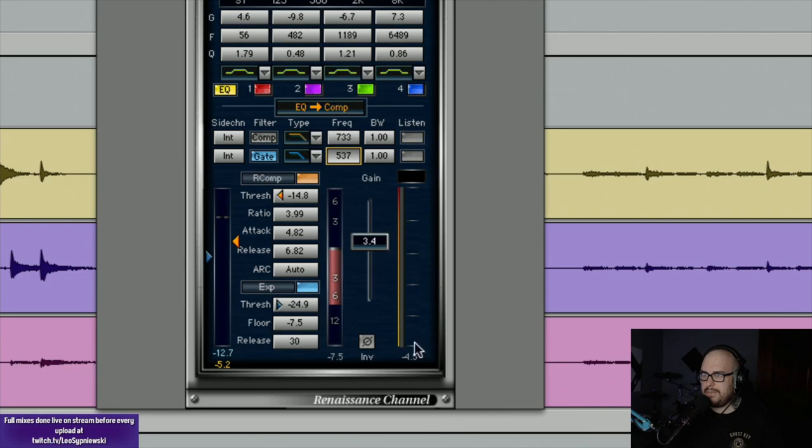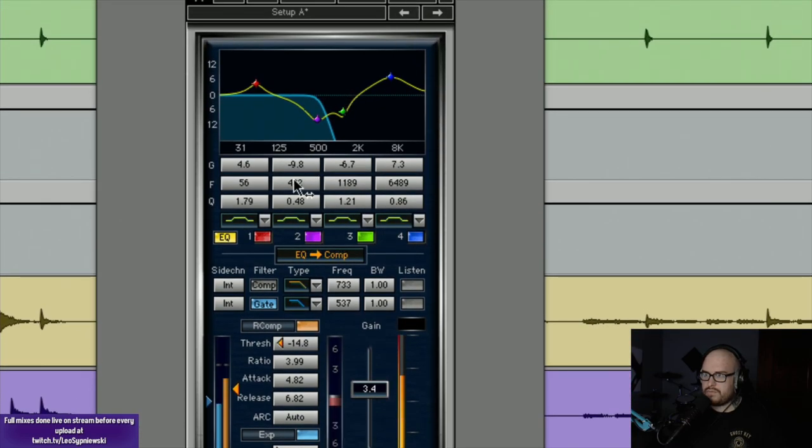That's not doing a lot because the gate is actually an expander — it's not very picky. I need to make it tighter and not allow as much through. It's kind of letting this low rumble ring out afterward, which isn't really coming from the kick — it's just all the low end on stage. I want to tighten it up a bit more and narrow the band on my low end boost.